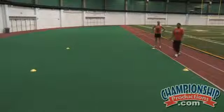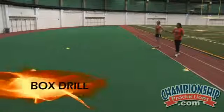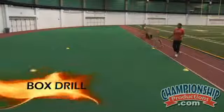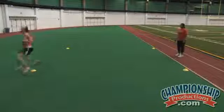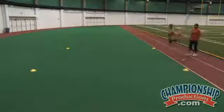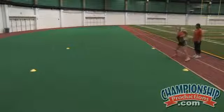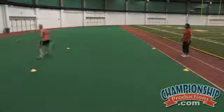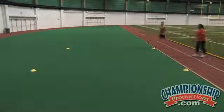In this drill, the cones are set up in a box formation. What we're going to have Christina do is sprint forward, shuffle around the cone, back pedal, and shuffle back to the start. She wants to be sharp around the cone and make deliberate motions. We'll have her reverse — start with a shuffle, sprint forward, get around that cone, and back pedal in. Good.